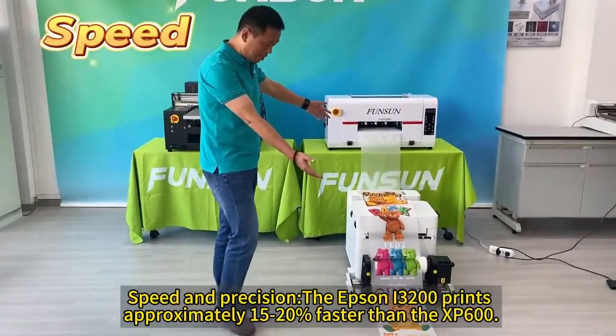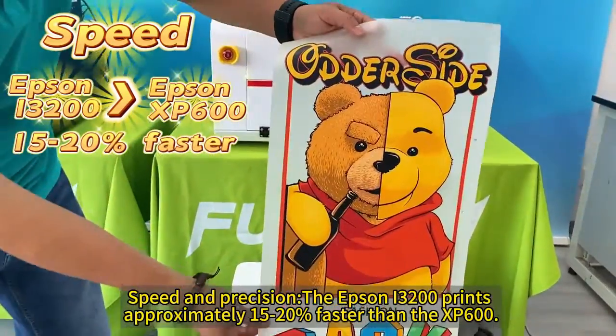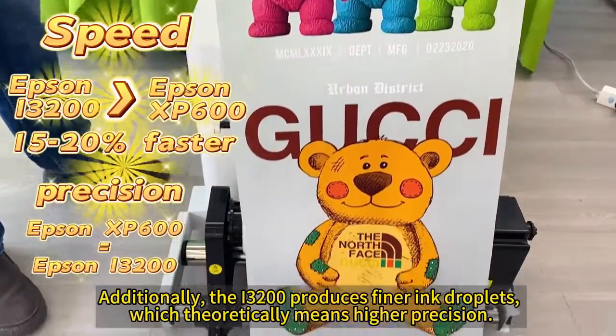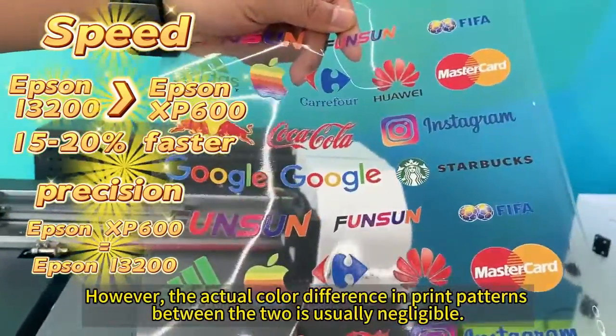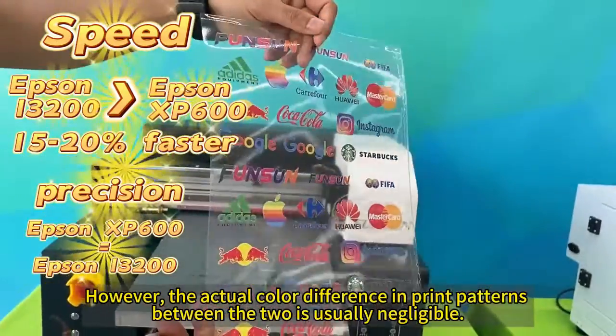The Epson i3200 prints approximately 15% to 20% faster than the XP600. Additionally, the i3200 produces tinier ink droplets, which theoretically means higher precision. However, the actual color difference in print patterns between the two is usually negligible.